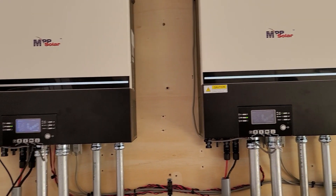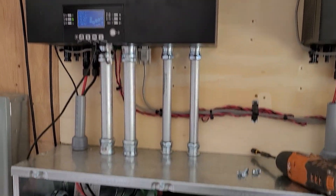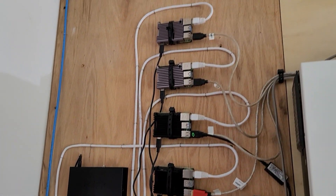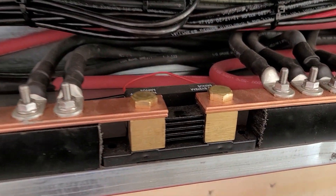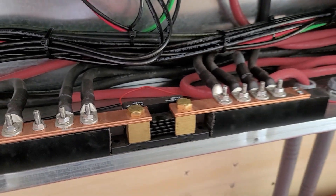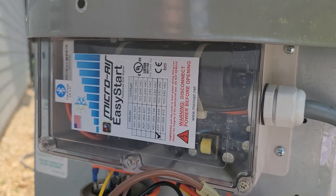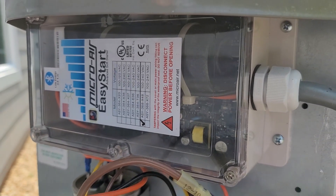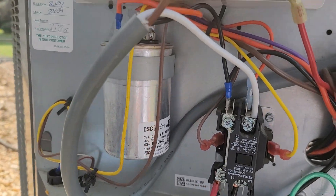Well hello everyone! In today's video we are going to be talking about equipment performance so far — like these Raspberry Pi 4B's, Big Truck SmartShot, and Micro Air Easy Start. How is it all holding up after about 3-4 months, and almost 6 months with the work they've been doing?